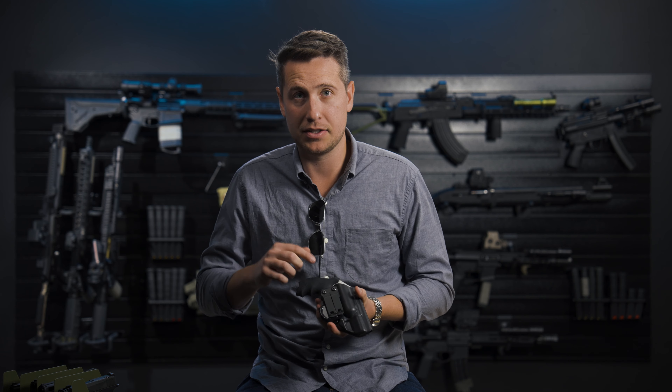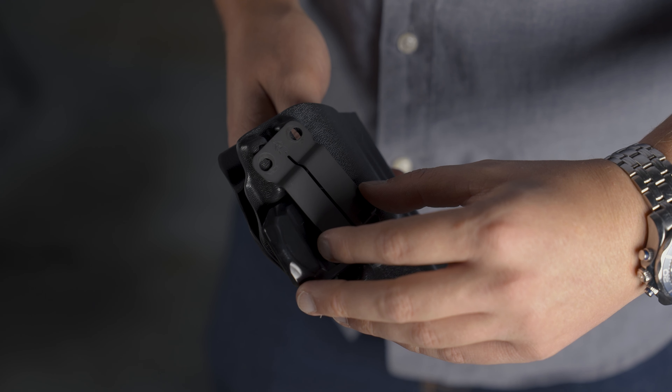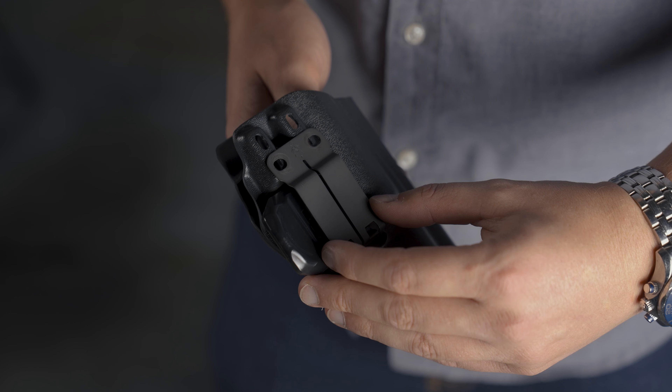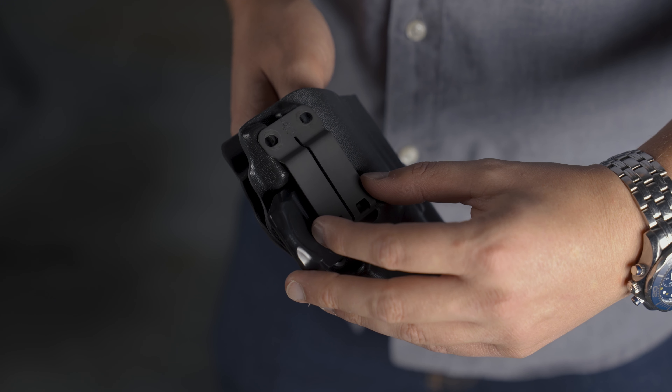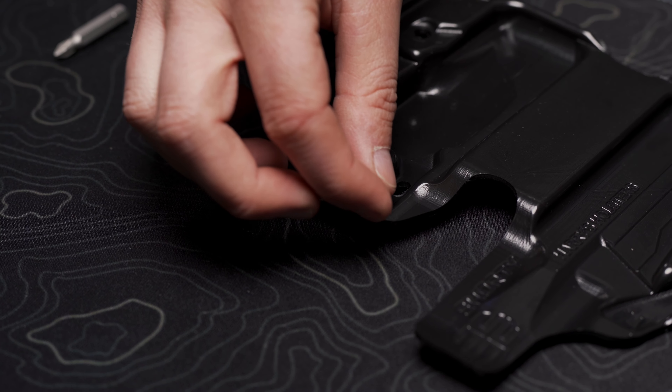Another great thing is the amount of adjustment this holster has. It offers 15 degrees of cant in either direction and three-quarters of an inch of adjustable ride height. This allows you to really tailor the gun and holster to you and how you want to carry it. This adjustment is also made easy by using square nuts.